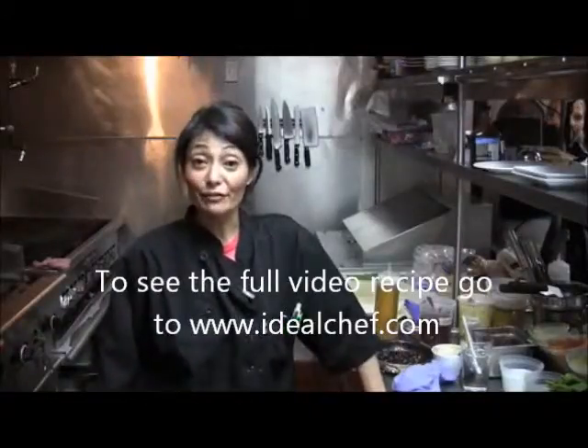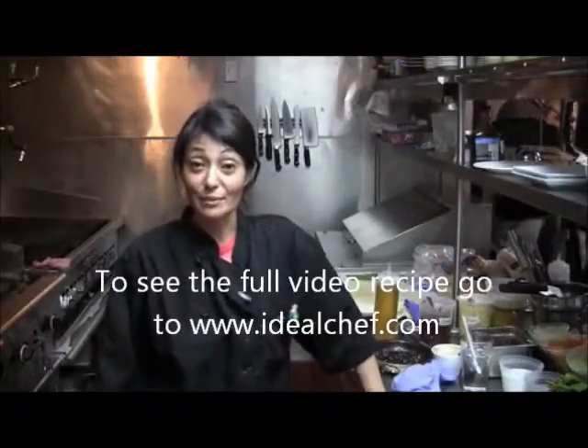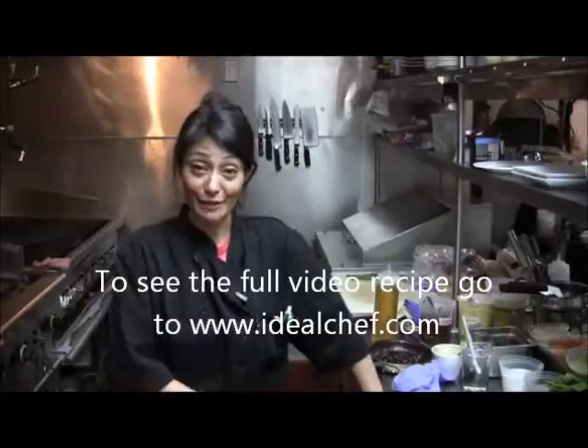This is Diane Demay and I'm coming live from 1834 Restaurant in downtown Manhattan. I'm the executive chef there.